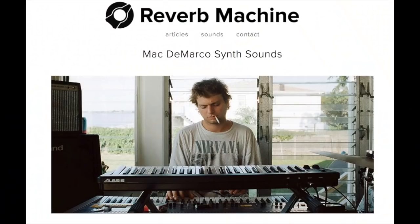Next we have electric guitar — I think he said it's used on Still Beating. And then for synths, if you're interested, I'd thoroughly recommend Reverb Machine, because they'll tell you how to get the exact sound as well. If you type in Reverb Machine Mac DeMarco, I'll probably link it as well.